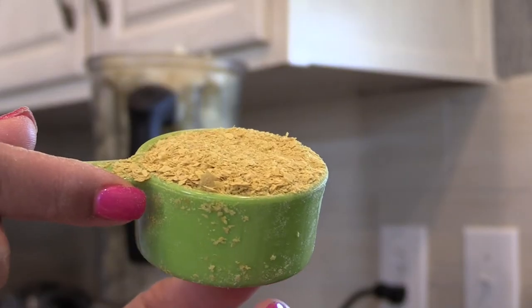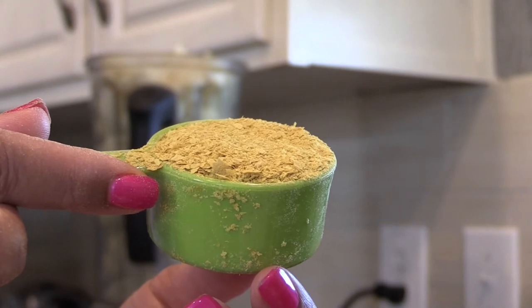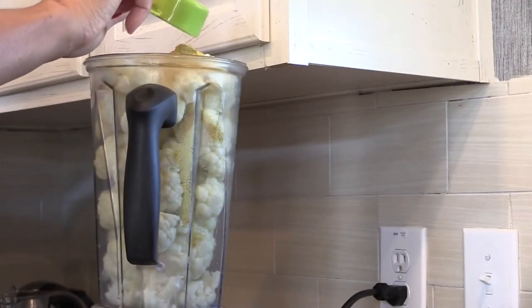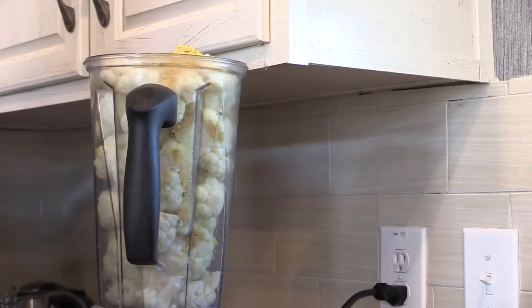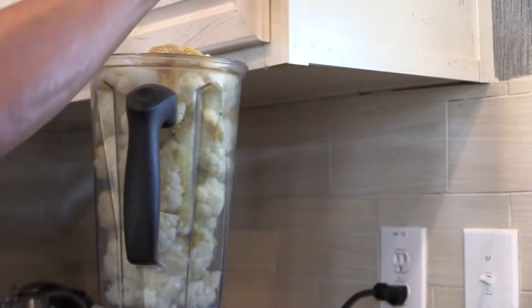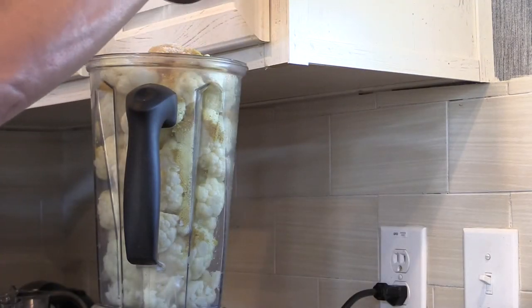Now we're going to add our seasonings. I'm adding 1/4 cup of nutritional yeast because I want cheesy garlicky, and that's very high in B12. I'm also going to add 2 tablespoons of garlic — I'm going to eyeball it. And then I'm going to add 1-2 teaspoons of salt.